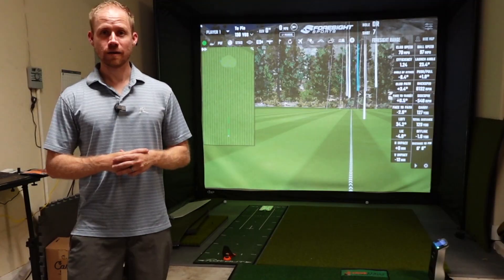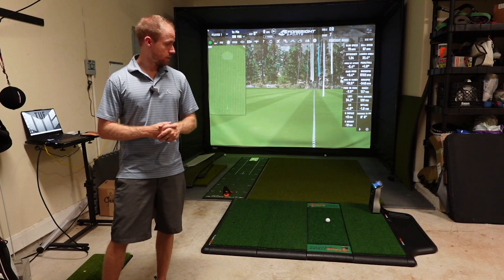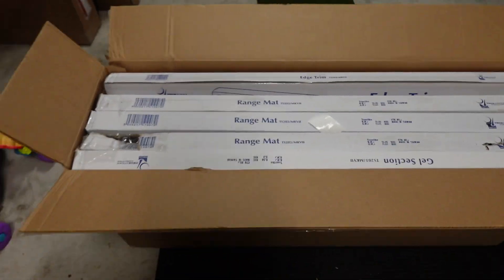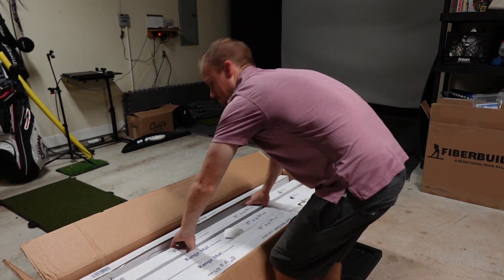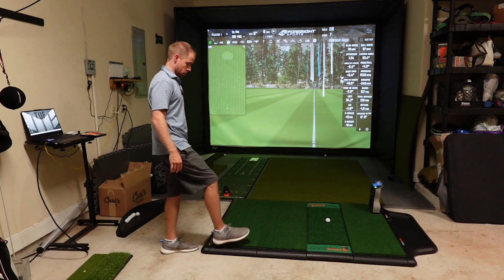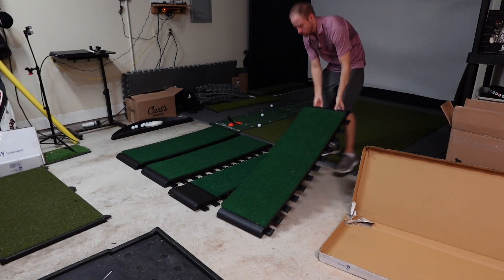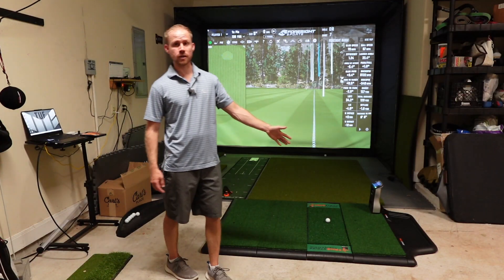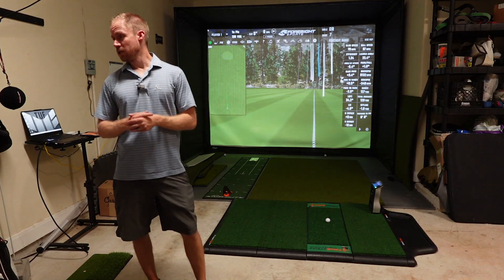Getting started — it ships together all in a single box, which was kind of cool. Every section was in its own box within the main box — a very nice way to ship. It comes in sections: one, two, three, four sections on this single hitting mat, plus an outside edge trim piece plus the ball tray — all in their own boxes.